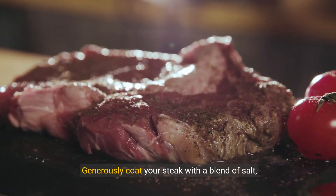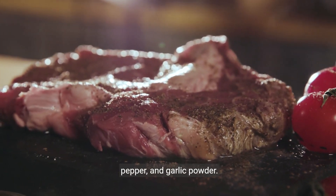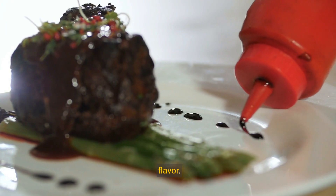Seasoning is next. Generously coat your steak with a blend of salt, pepper, and garlic powder. This isn't just seasoning — it's an invitation to flavor.